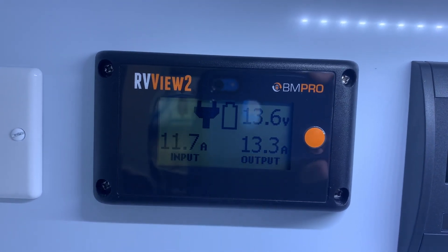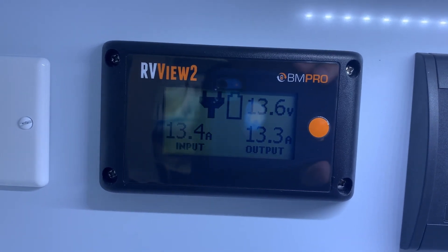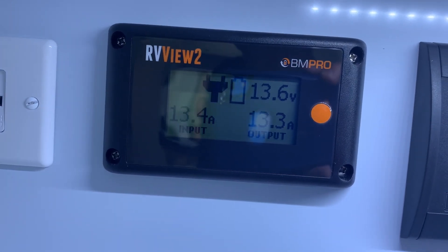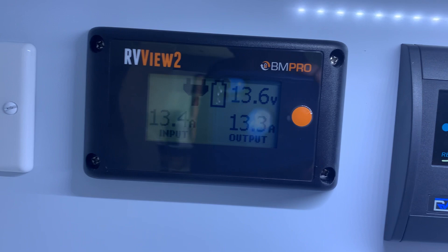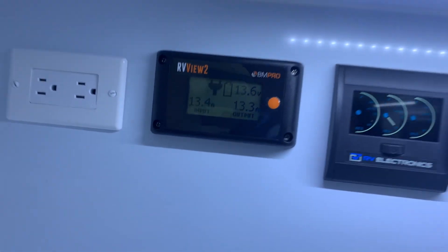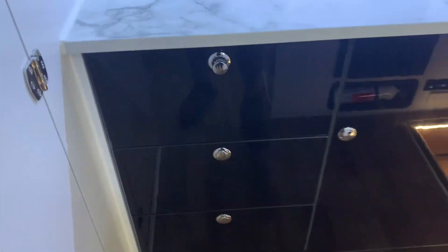The BM Pro will use your solar if it needs to. If you're plugged in it'll use that, your Anderson plug to your vehicle, your seven-pin to your vehicle — whatever is going to charge the batteries most efficiently, that's what it'll select. Various storage drawers there.